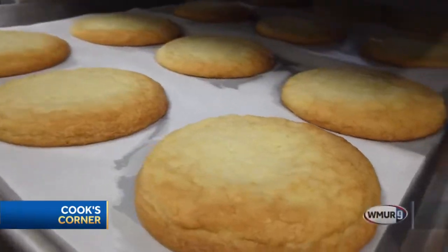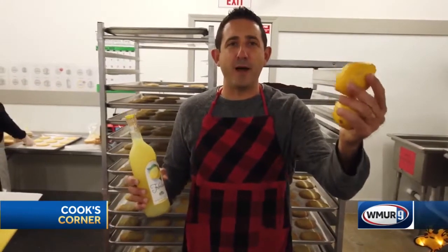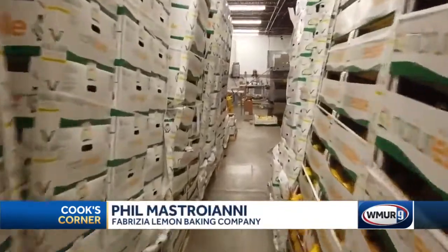Hey everyone, I'm Phil. Welcome to Fabrizzi Spirits and the Fabrizzi Lemon Baking Company here in Salem, New Hampshire.